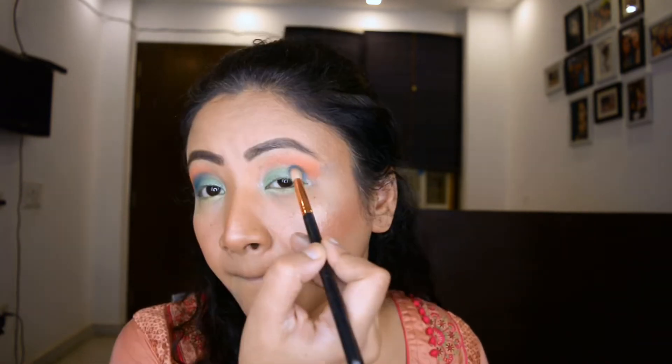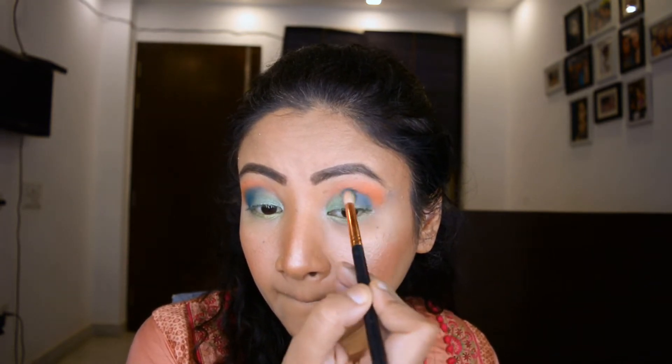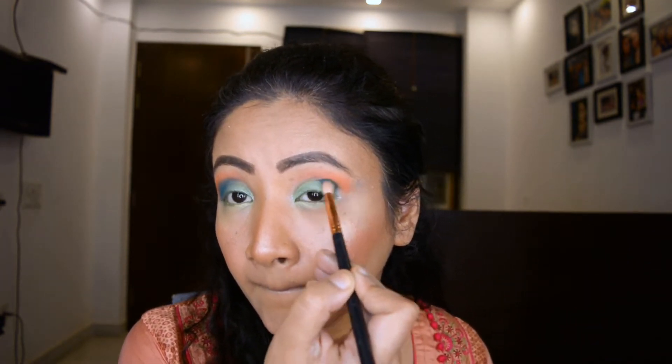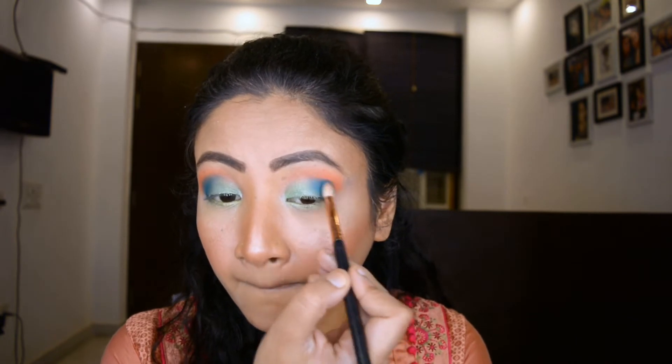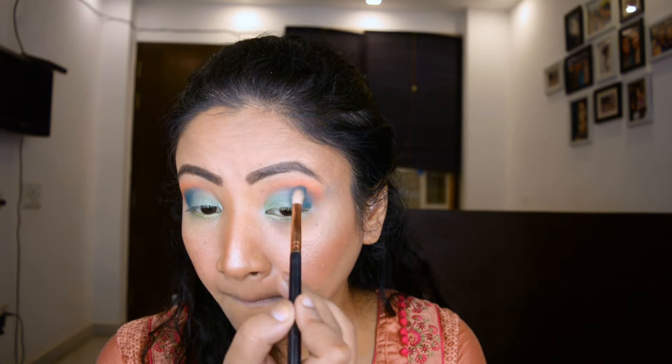Now you can clearly see how this eye is looking so much more vibrant and elevated compared to the other one — that one is looking really flat right now. I'm going to draw my liner and make a very small one with it.